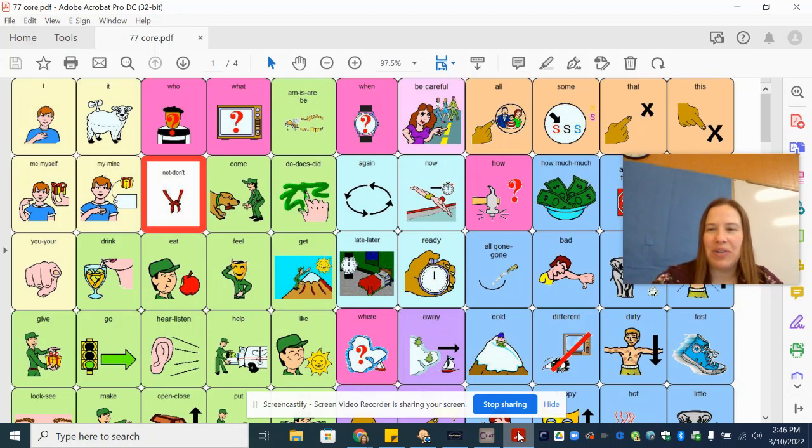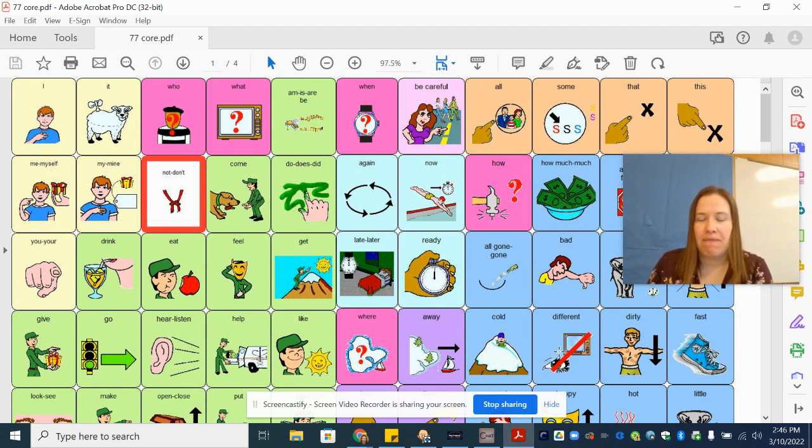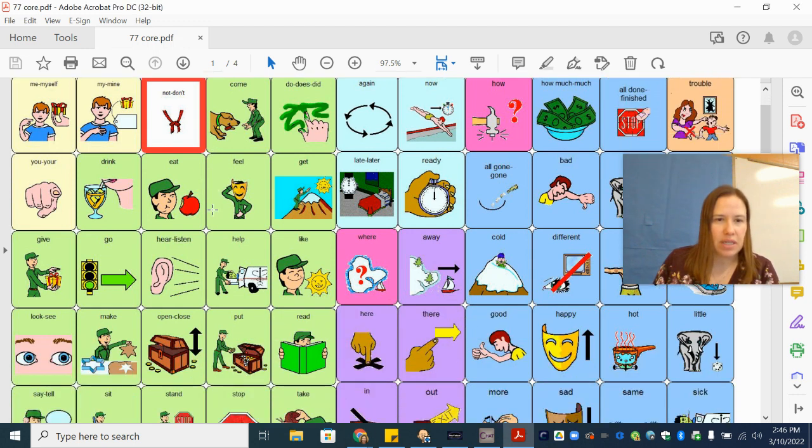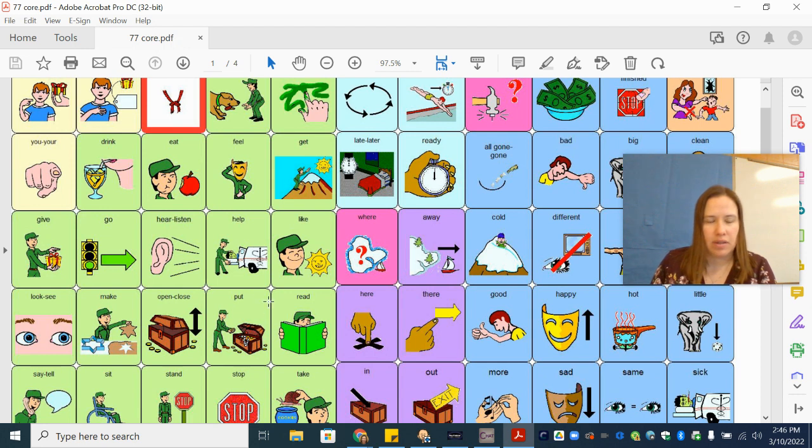Hi guys, it's Mrs. D. Fleece. I'm here today to talk to you about the word 'put.' Put is a green word on our core board, so I am going to look on the green side. There it is — the word is put. The action man is putting something in a treasure box. Make sure you have your core board or your device to find the word put.